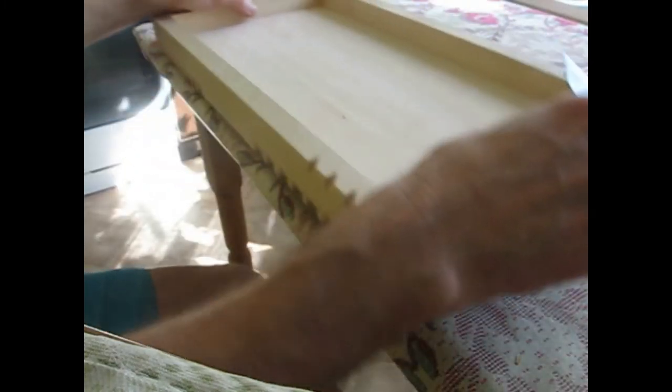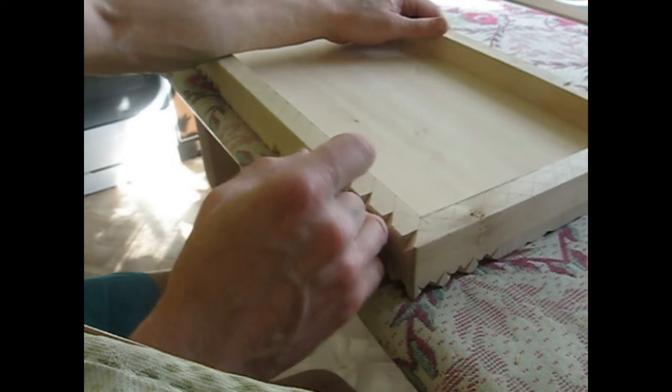Make sure you put the board on a clean surface. Always clean up those little chips, otherwise you risk chipping the board that we already carved.